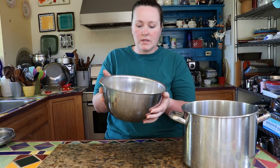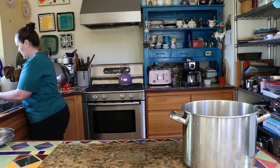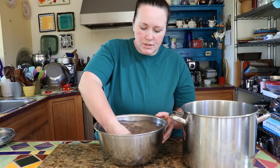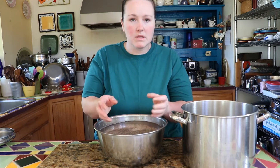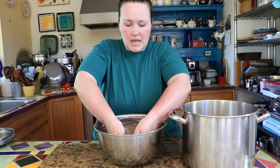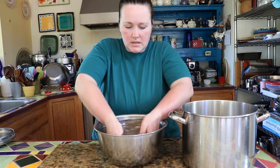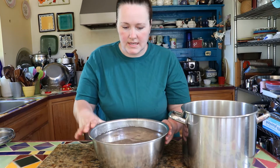I'm going to rinse the beans, so I'll fill this up with cold water and swoosh them around. You do this because beans are grown outside and harvested with machines, so they can pick up little stones, bits of the bean plant, or a little bit of dirt. You want to look for anything that shouldn't be in there — these beans look pretty good and there aren't any floaters.